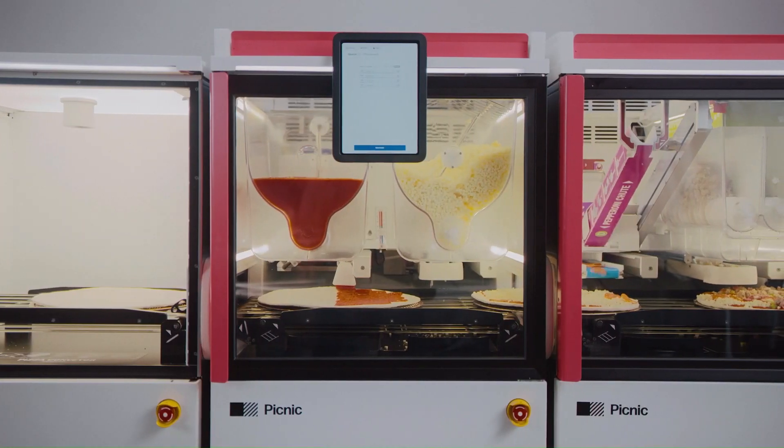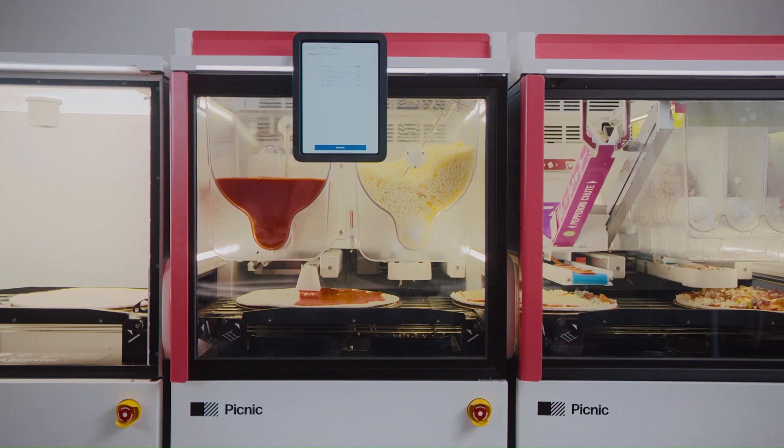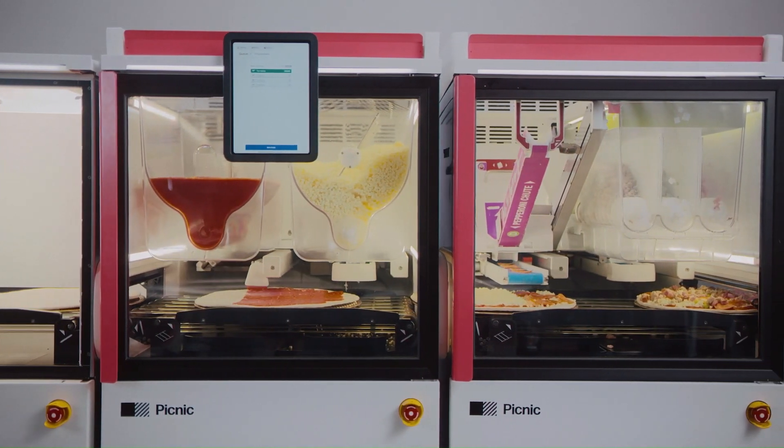Load the toppings, prime the modules, and start making pizza. Clean the drip trays occasionally during service — you'll find you're generating much less waste than a standard make line.